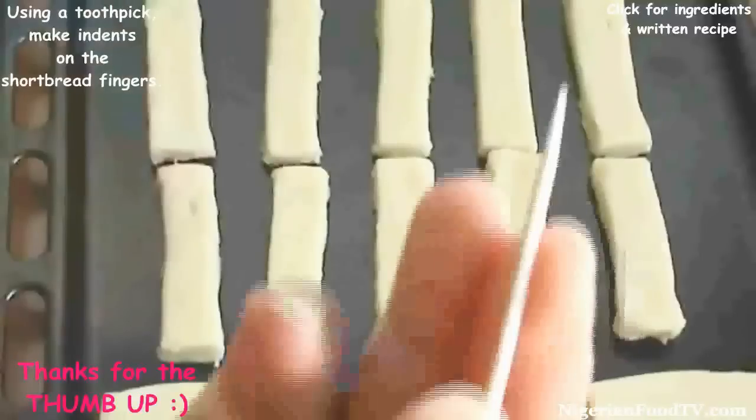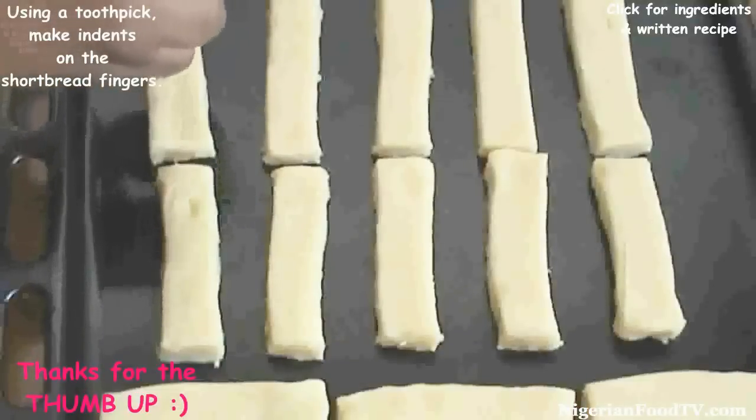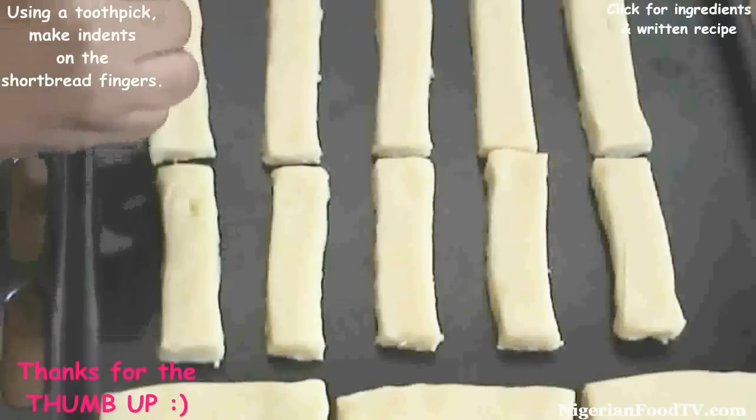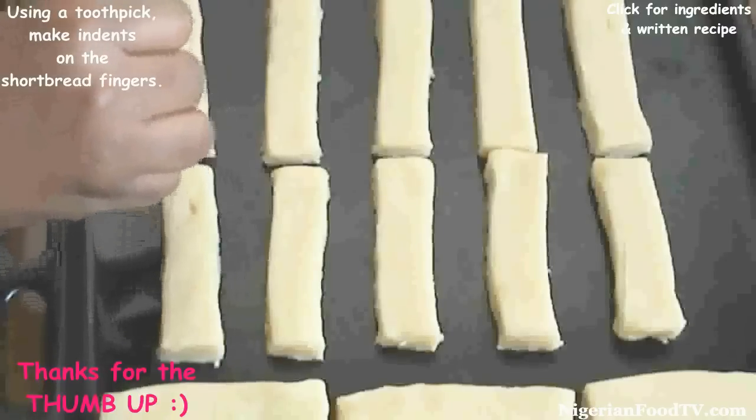Using a toothpick, make indents or small holes on the shortbread fingers, then transfer into the preheated oven and bake for 10 to 12 minutes until firm.